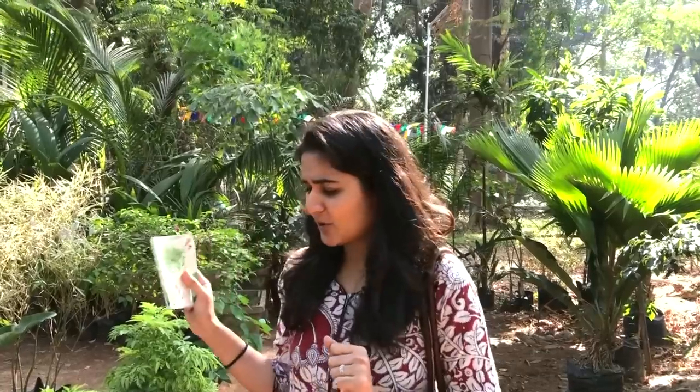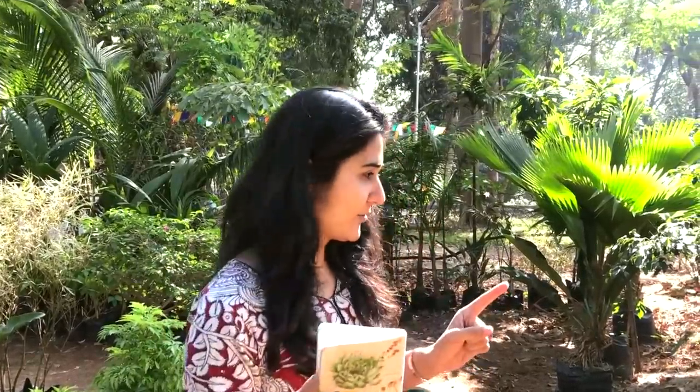Whenever I come shopping for plants, I always come with a list of plants because I end up buying too many of them. So I have about five indoor plants on my list that I'm definitely going to buy.